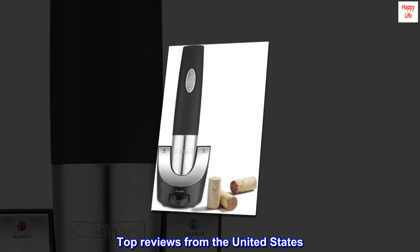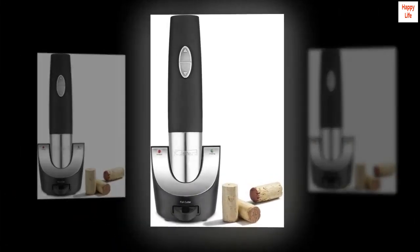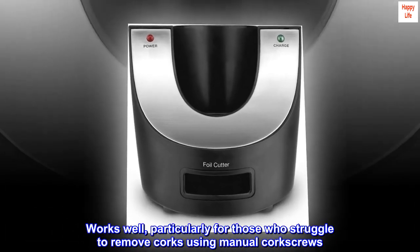Top Reviews from the United States. Quick and Powerful. Works well, particularly for those who struggle to remove corks using manual corkscrews.